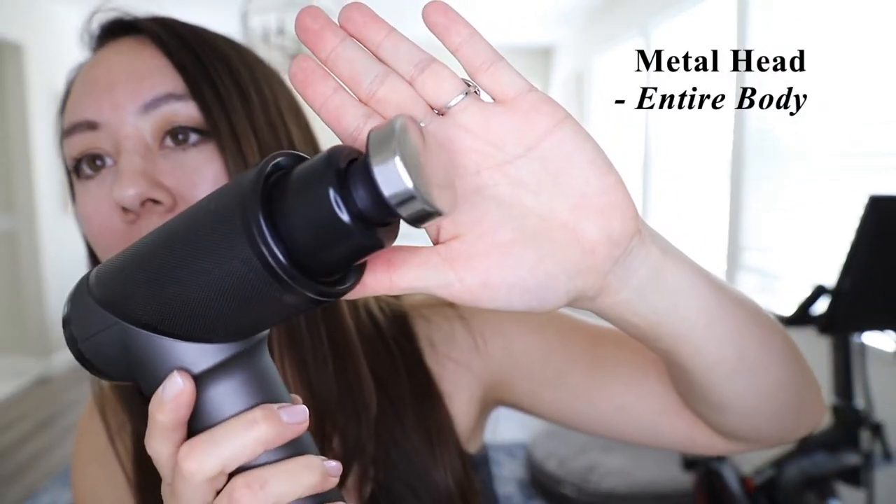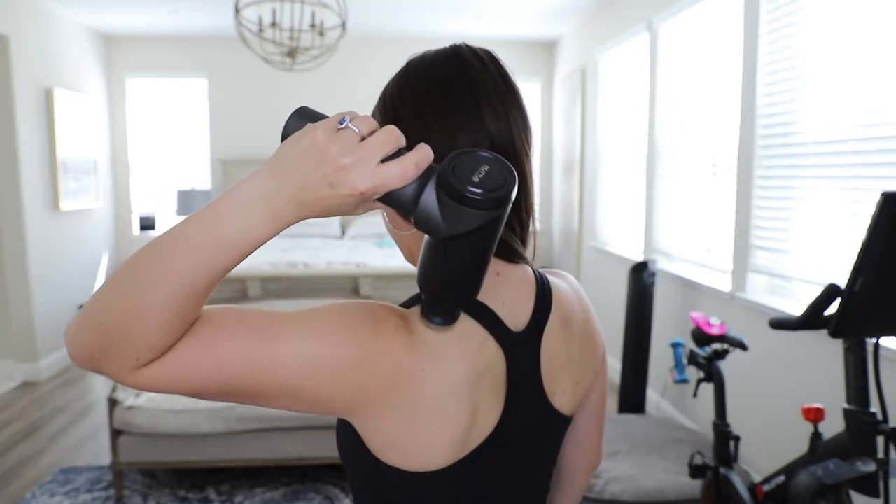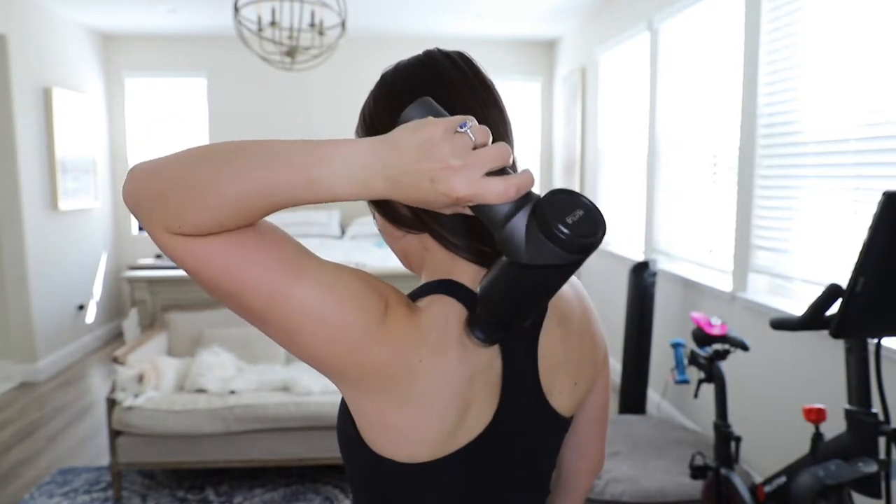Here we have the flat metal head, which is used for general applications and also intended for female or sensitive users. I do feel that this metal head is a little bit more gentle on my skin. I was trying to get the upper back portion, but I'm limited to how far my arms will reach. It may be great if someone else can help, especially if you have back pain.